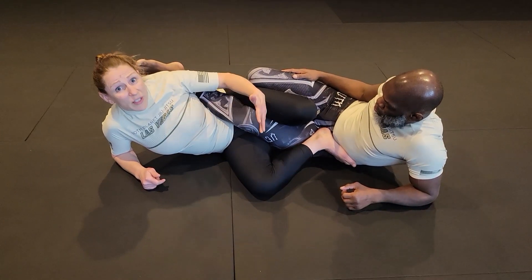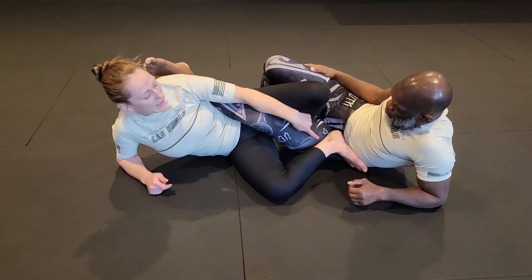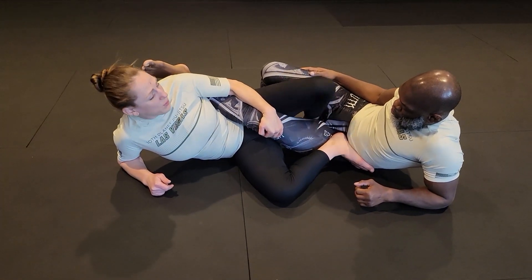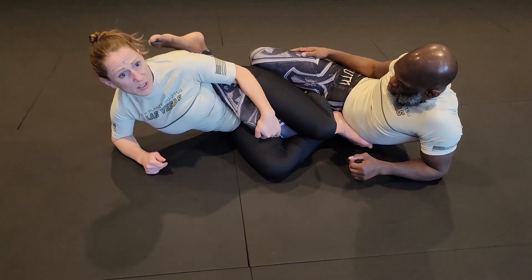In my Cross Ashi, I have a couple of things going on here. I've got my heel pressed into his hip. I've got his knee cut and so that's where I'm kind of creating my tension, my push-pull. This knee is pinched in and crossed over.